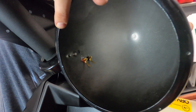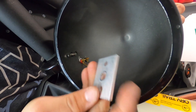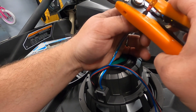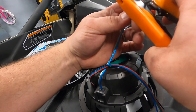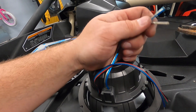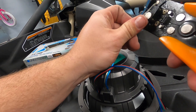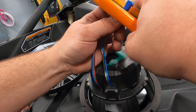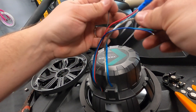Now that we have our bracket installed, I've got a little plate, the pod mounted up, and my terminals in there. We're ready to wire up and mount the speaker. I'm actually not using their spade connectors — I'm clipping them off and stripping the wires, then crimping them.